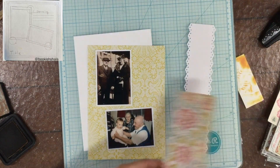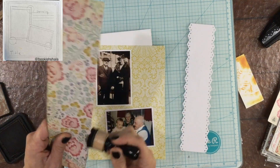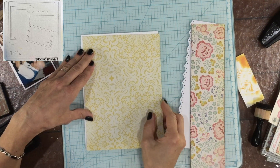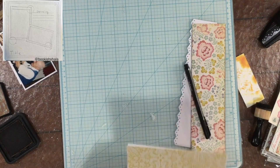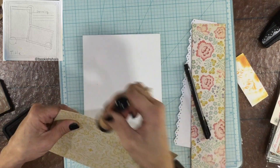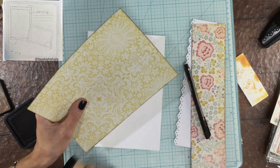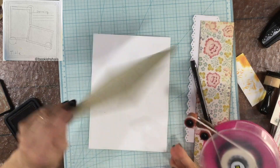Hi everybody, this is Laura, City Scrapper. Thank you so much for joining me on my channel today. I have a layout that I made for Stretch the Sketch. Stretch the Sketch is a challenge in which we take a sketch that's intended for a 12 by 12 inch layout and we either stretch it to a larger format or we shrink it to a smaller one. I've been working on a smaller album lately, so I've been shrinking the sketch for quite a few months now. I'm using a six by eight inch album, but the page protectors accommodate a piece of paper that measures six and a quarter inches by eight and a half inches.